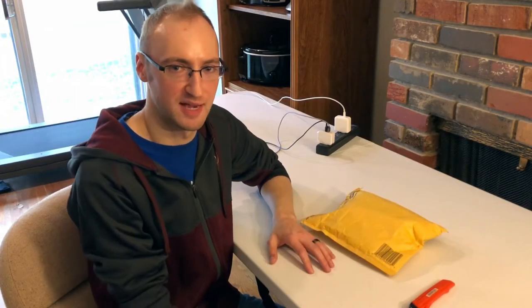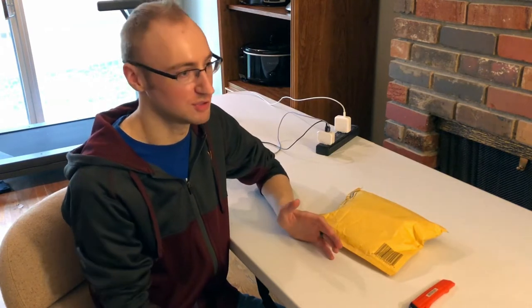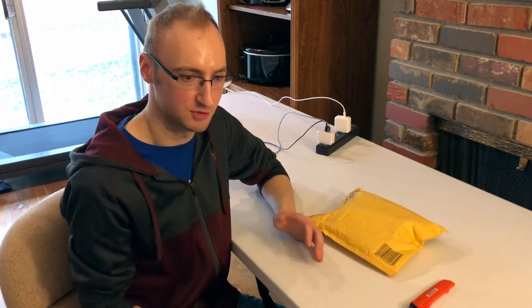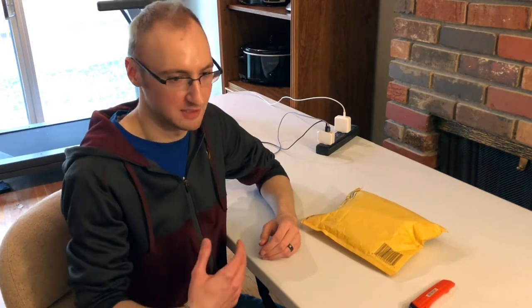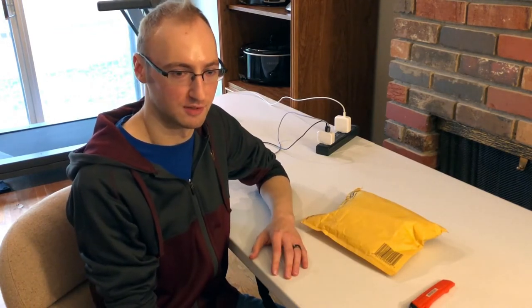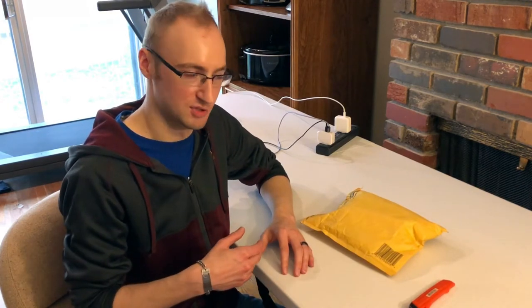Hey guys, this is my new channel, Builds Back to Life. The inspiration for this channel has come from a lot of YouTube videos I've been watching lately of people that do a lot of the passions that I like to do — they use it as a hobby, as a job, and put videos on YouTube and make content with it.